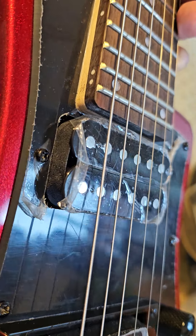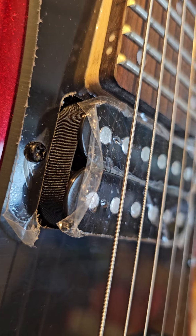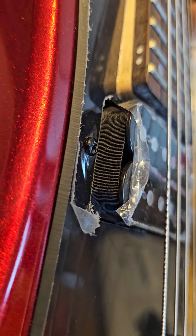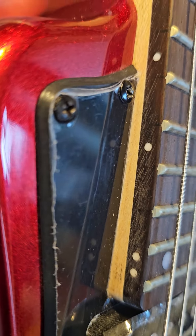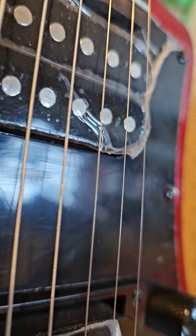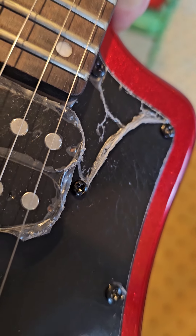As you can see, the pickups have still got the cellophane on them — somebody started to take them off from underneath. You can see the cellophane on the pickguard is still there on that bit, but on the rest of it it's missing. That was missing when I received this, so somebody's had this before.